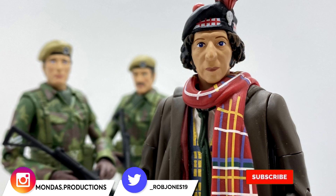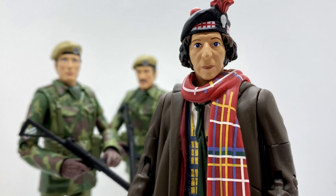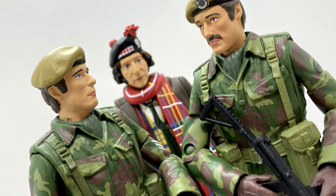Hello everyone and welcome back to another Doctor Who action figure review. Today I'm going to be taking a look at another B&M set, and this is the UNIT 1975 Terror of the Zygons collector set.